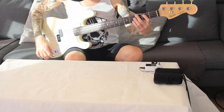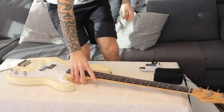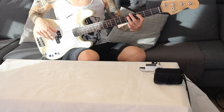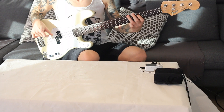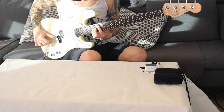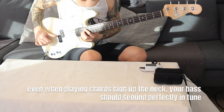In theory, even if you're playing chords it should be in tune. Let's turn this up a bit so you can hear it properly. I'm playing chords just for the sake of proving that everything sounds nicely in tune now.